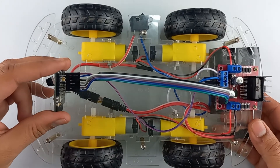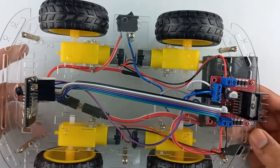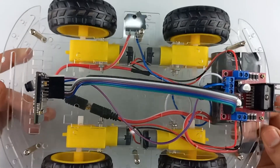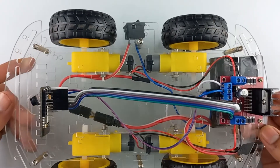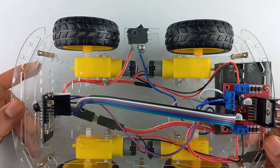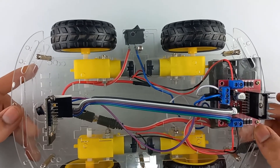Now place the camera over here. In this way we have constructed our circuit and finally the Robocar is completed. Now let's test the circuit and see whether we can see our video on the webpage.